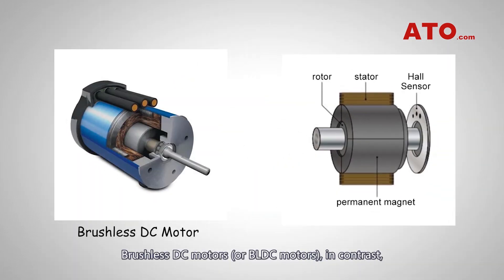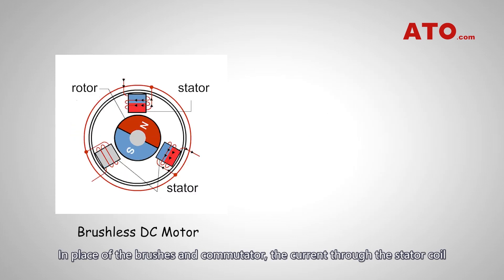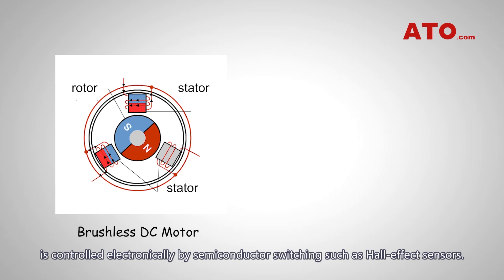Brushless DC motors, or BLDC motors, in contrast, have a rotor, stator, rotation sensor, and control circuit. In place of the brushes and commutator, the current through the stator coil is controlled electronically by semiconductor switching such as Hall effect sensors.